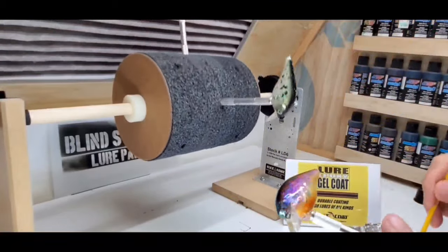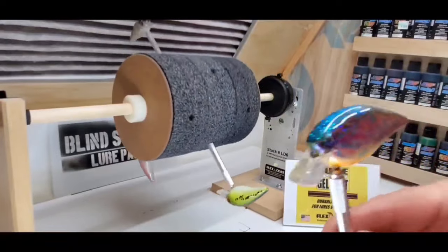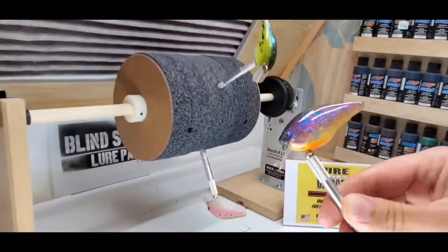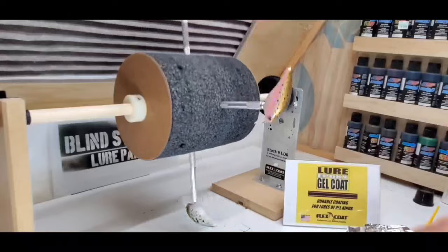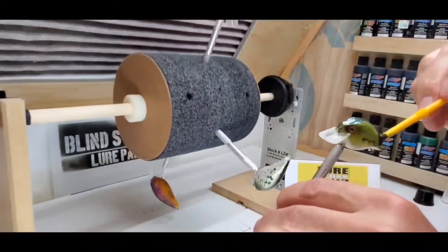Flex Coat Epoxy has been around for over 40 years. Crabco, Manns, and Storm are just some of the companies to use Flex Coat finishes. I'll leave a link in the description below to Flex Coat's website so you can check them out.